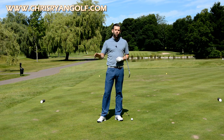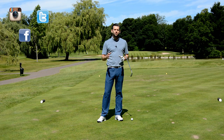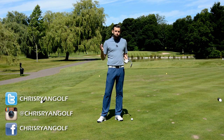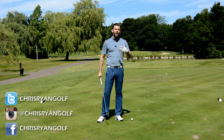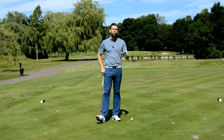Just before we go through exactly what they are, in the corner of the screen you should have the details of my Facebook, Twitter, and Instagram, so if you haven't already please go ahead and follow me on those. The video today is looking at three things that I see really commonly which cause golfers to hit some of the poorest shots.